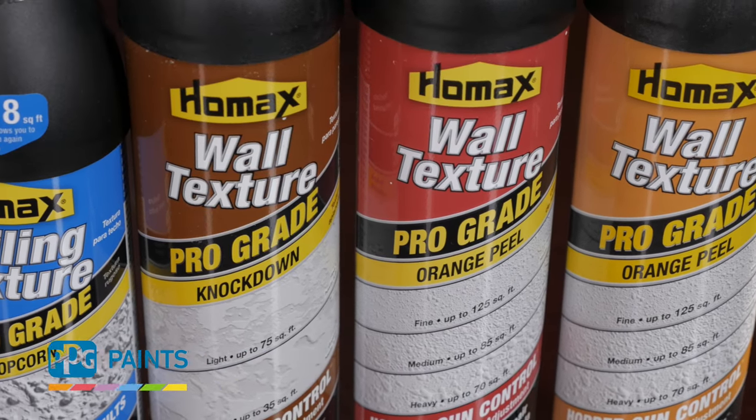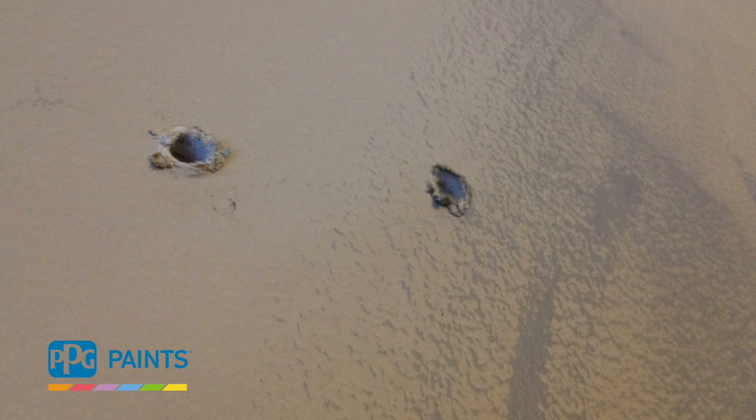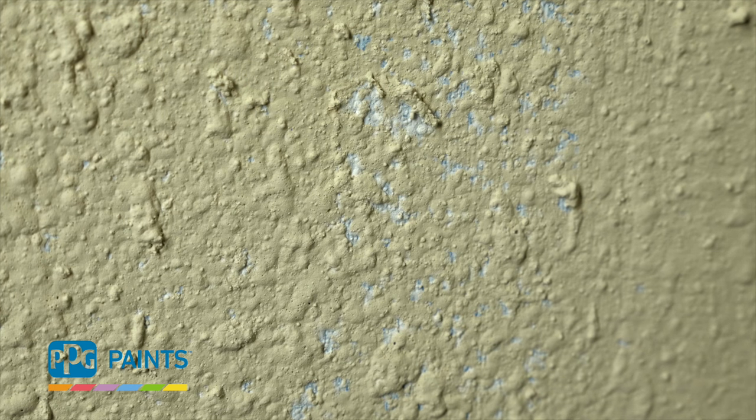By utilizing the products and services available through your PPG Paint store, we can help you take that wall repair from this to this. Let's start with standard wall repair you see every day: small holes and scratches in smooth and textured walls.